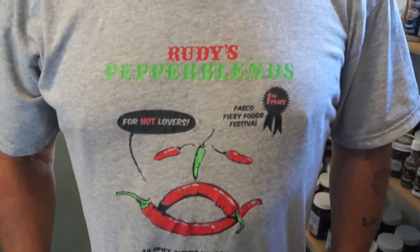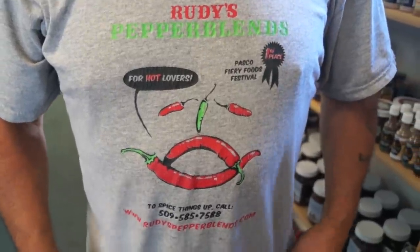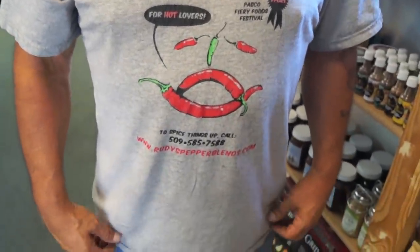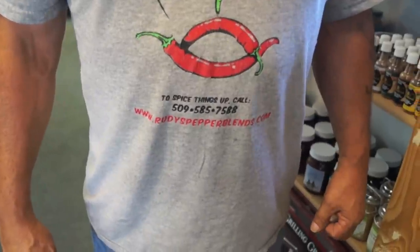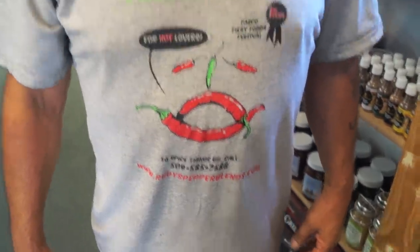It says 'Rudy's pepper blends for hot lovers' and this should be available pretty soon. I should be carrying them at the farmers markets. We got a website you can check out: rudyspepperblends.com. Thank you for spotlighting and showcasing here at our local butcher shop. Thank you, producer, for letting me have my products here locally.